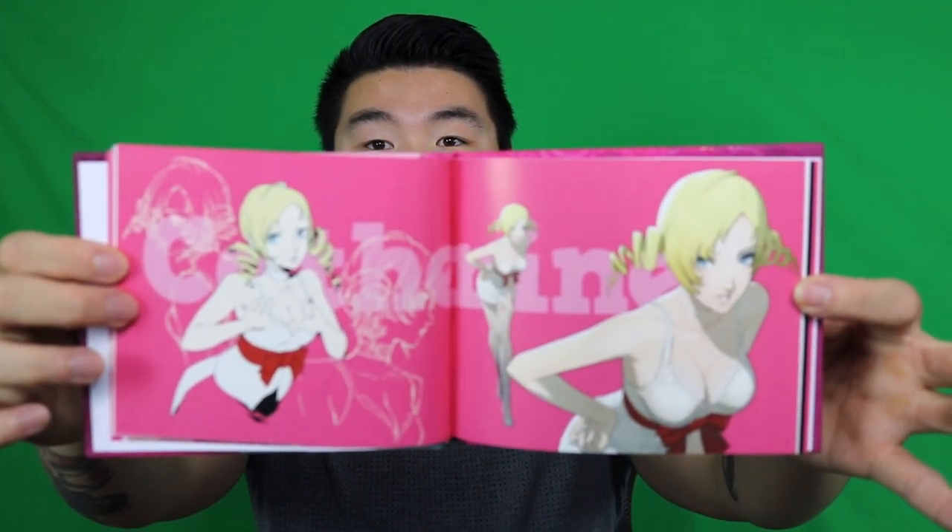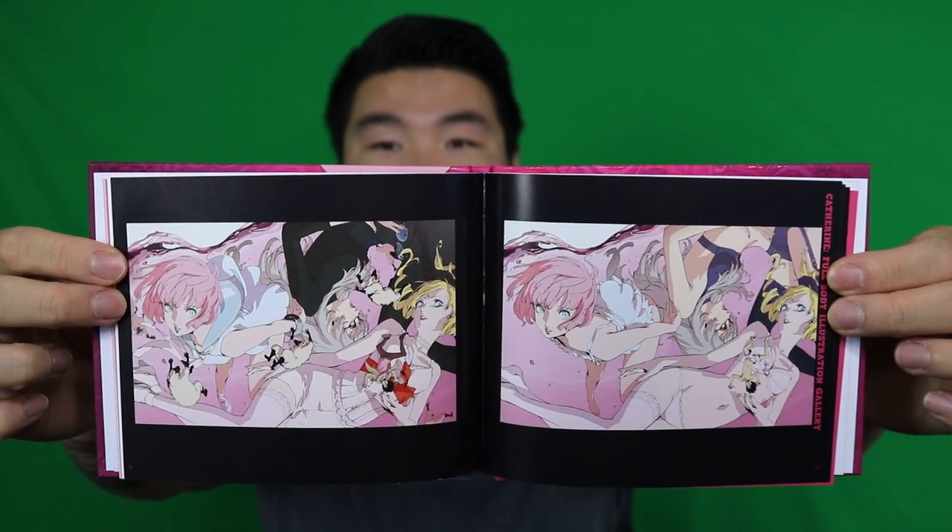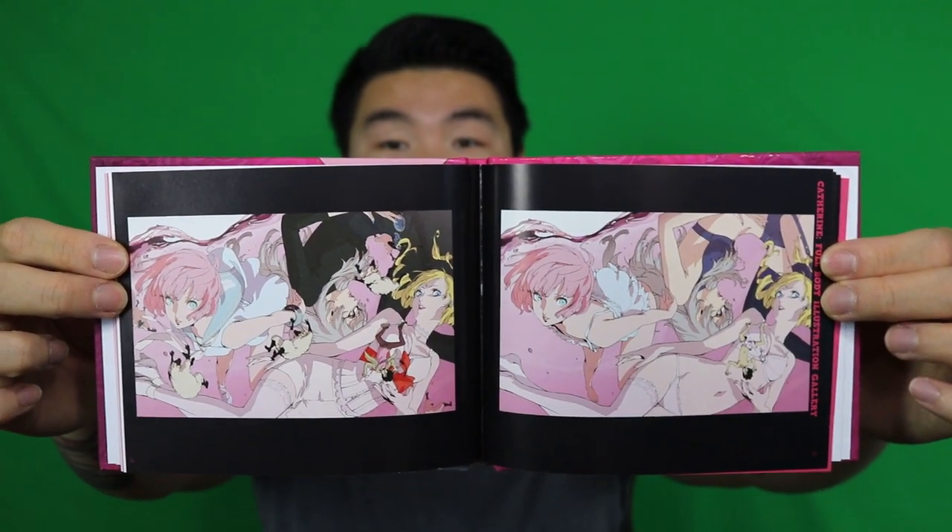And who else do we have? We have some Rin designs, some more Rin designs. And we have the blonde Catherine here with a C — this is Catherine with a C, the blonde Catherine right there. And there is the other Catherine with pink hair, Catherine with a K. I think that's all I'll show you guys. There's also a lot of other cool art in here of all the characters present in the game, but I don't want to give too much away. That is some really nice art from the creators. I love the art of pretty much all Atlus games, and this one does not disappoint.